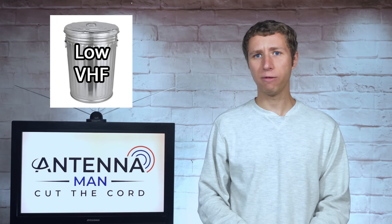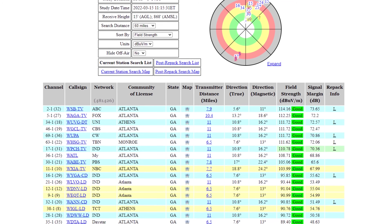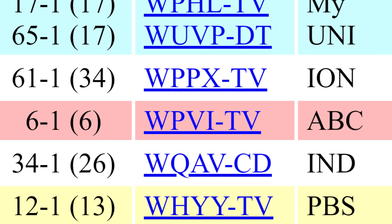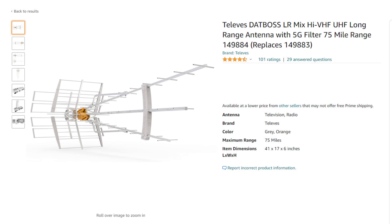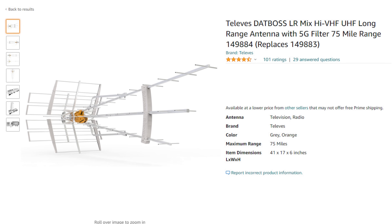Just as a heads up, most areas do not have low VHF TV stations that broadcast on RF channels 2 through 6. Make sure to run a reception report on RabbitEars.info to see what RF channels are in your area, as most TV stations do not broadcast on the RF channel that they show on air. On the RabbitEars reception report, low VHF channels are highlighted in red. If there aren't any low VHF channels in your area, I'd recommend the high VHF/UHF version of the Televis Long Range Mix, linked in the description.